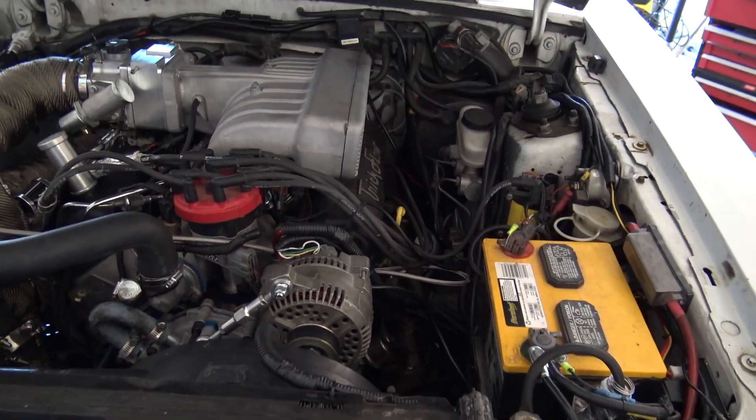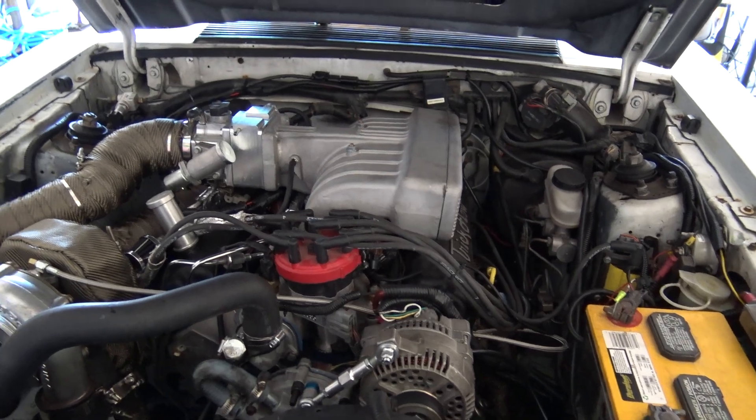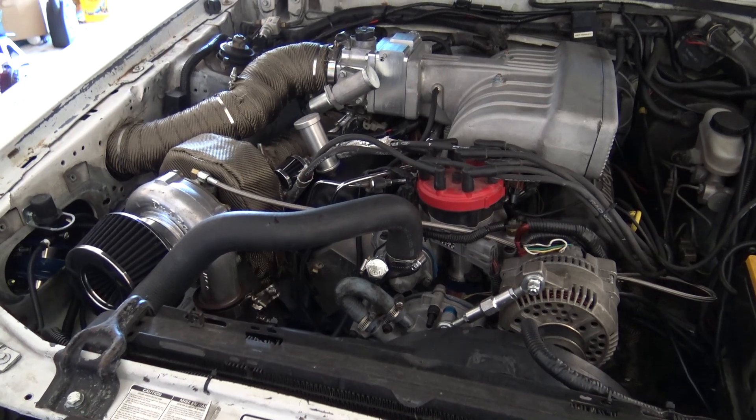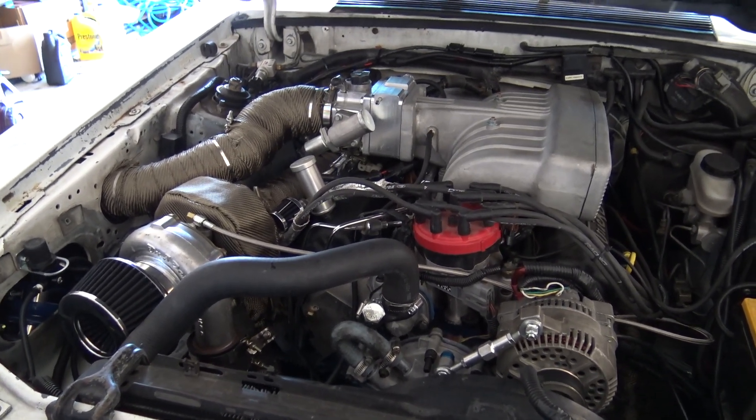All right guys, I'm gonna wrap it up here and get everything else put back together on the car.